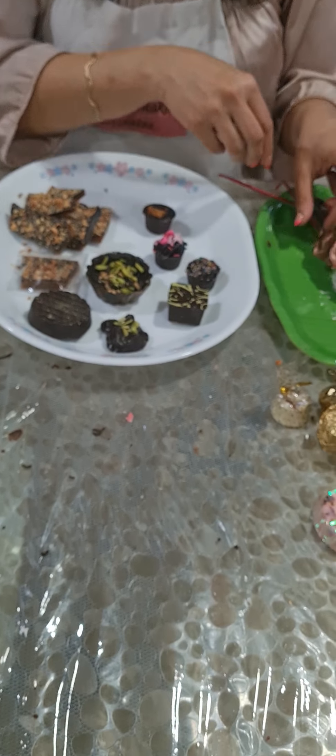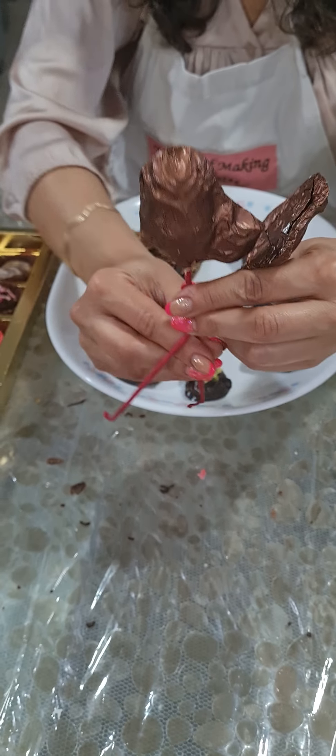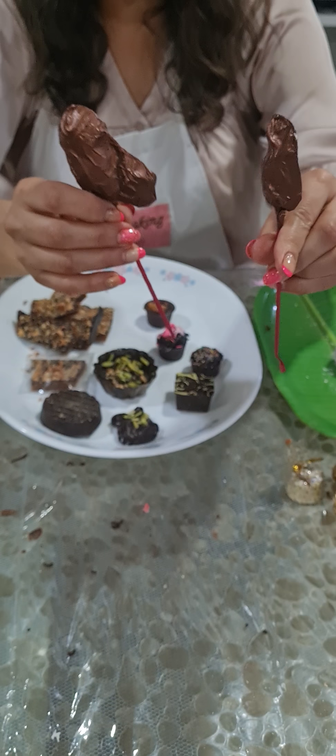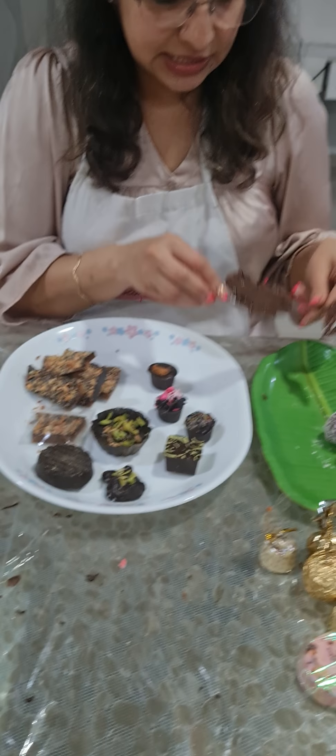Then we did roses. We have two kinds of roses. Today I showed you how to decorate our roses with a piping bag, and then how to wrap it with a floral tape so it looks neat.